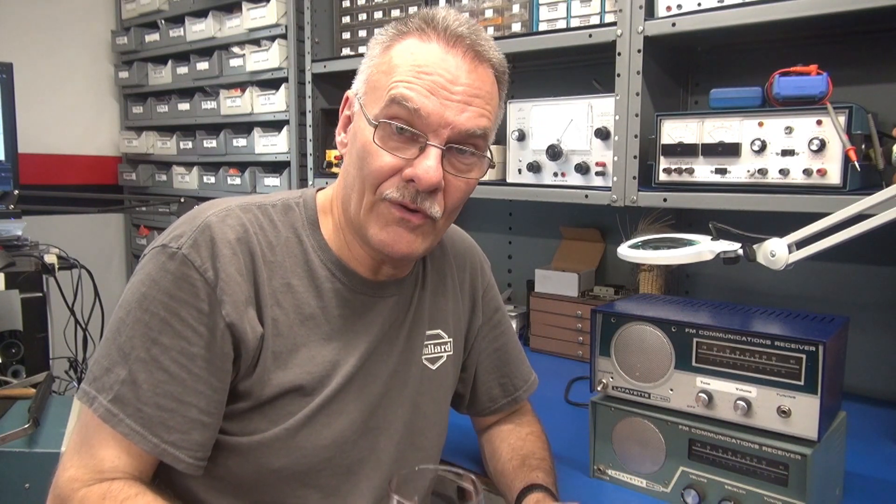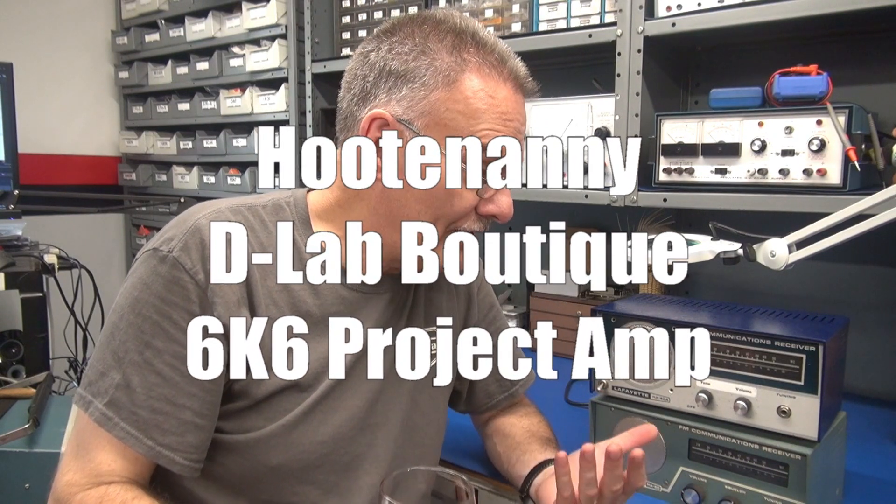Greetings everybody, Terry here at D-Lab. I know that I've put on a string of ham radio videos lately and some of you have been emailing me saying, hey man, what'd you do? Kick the guitar amps to the curb? No, I've just been busy. So I thought, alright guys, you want some guitar amp fun? Here it is.